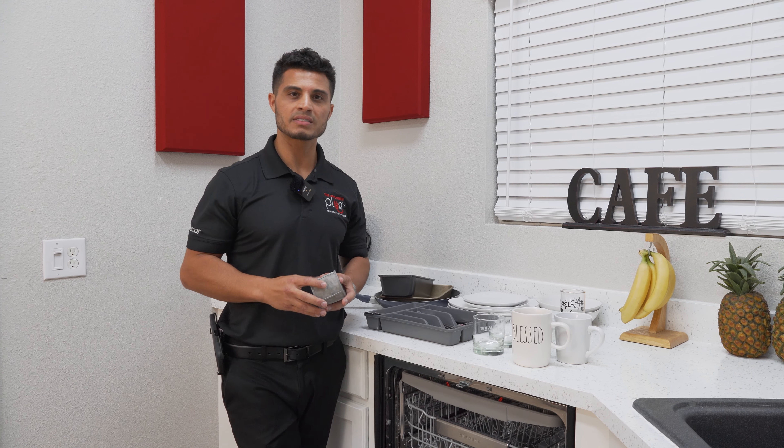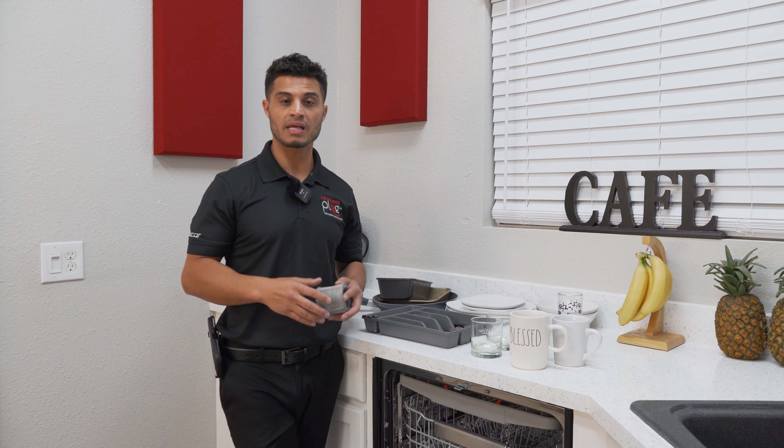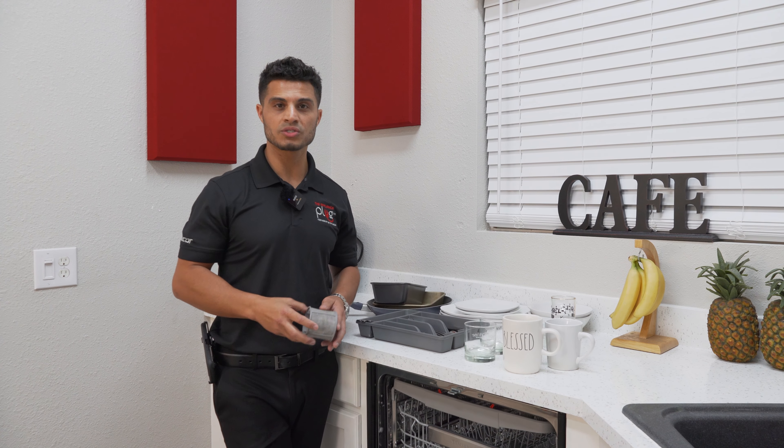Hey, what's up guys! One of the biggest complaints I get regarding dishwashers is either that it's really loud or the dishes don't come out clean.